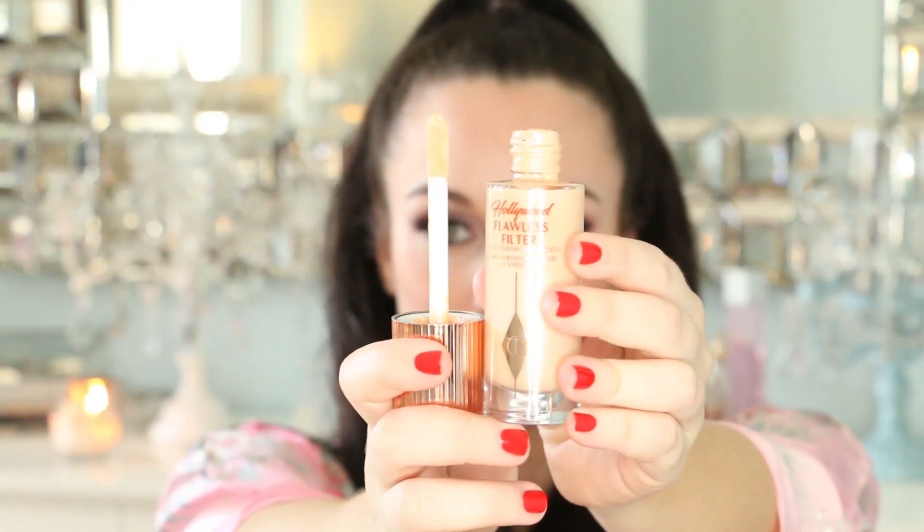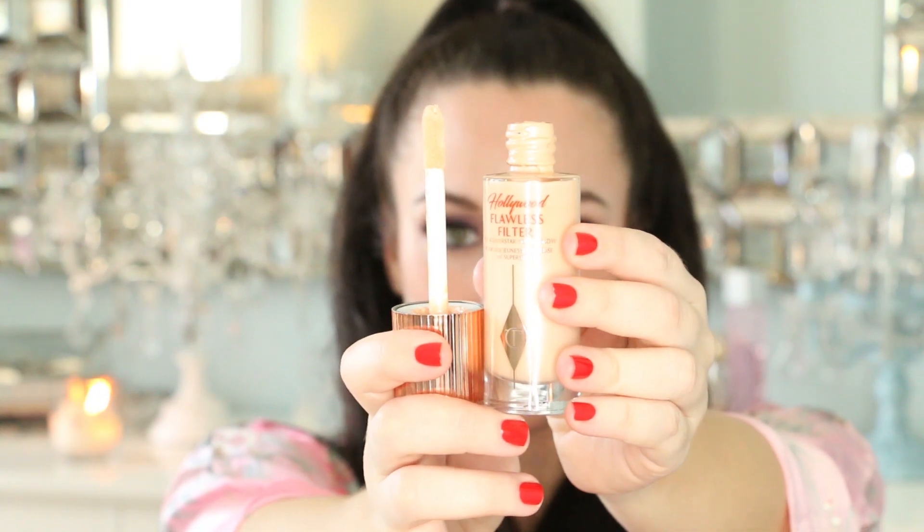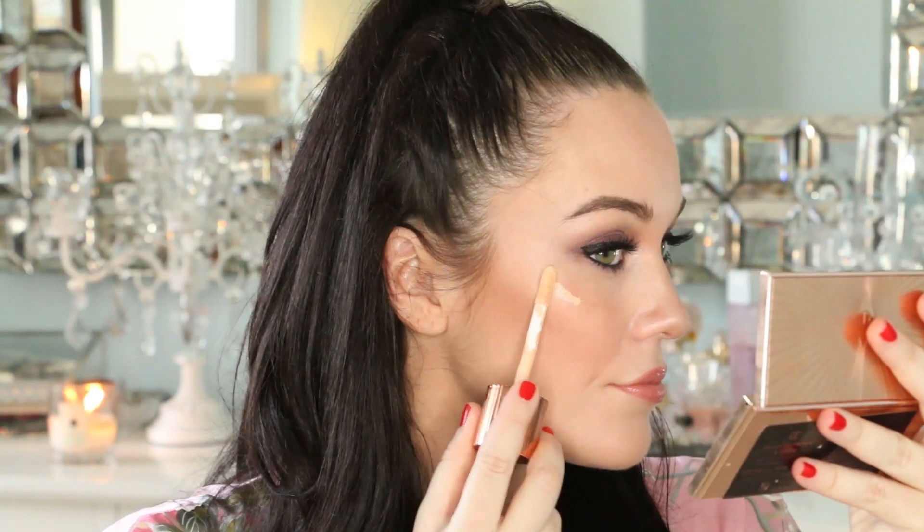Hi everybody! Today's tutorial is on Charlotte Tilbury's Hollywood Flawless Filter. Let's jump right into it.